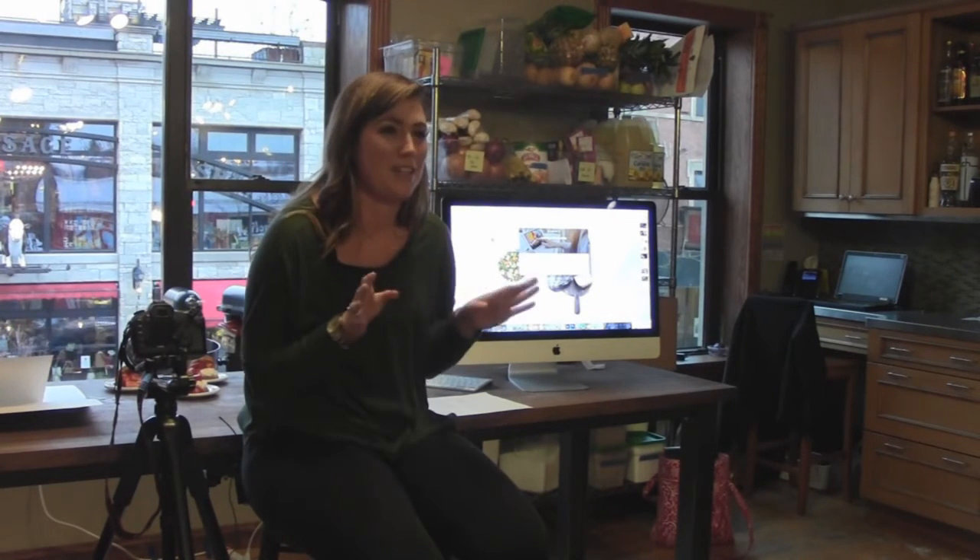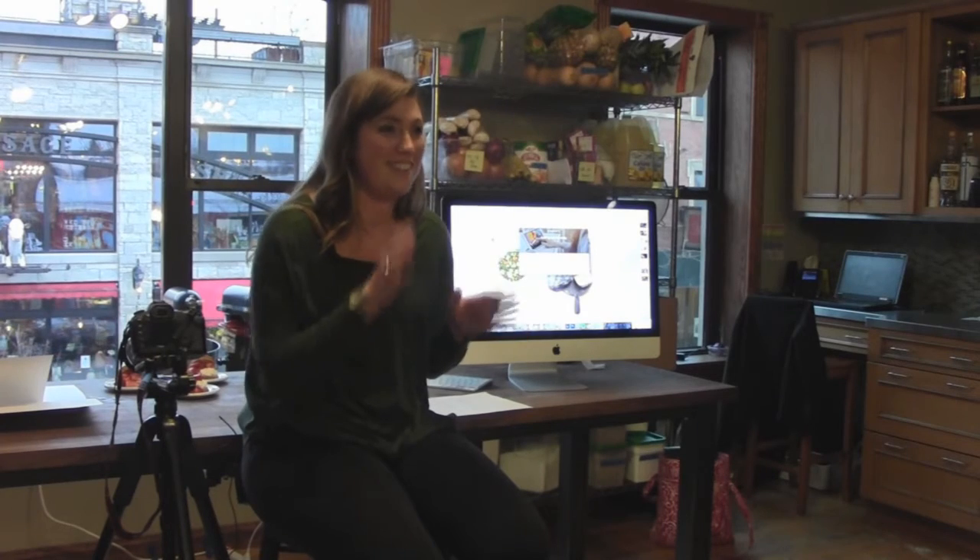Just before we start, how many people here, when you're shooting your blog, shoot with your phone? How many of you use a point-and-shoot camera? And then does anybody use a DSLR? We're going to go over all that stuff. I'll go over the DSLR stuff briefly if you guys have further questions later.